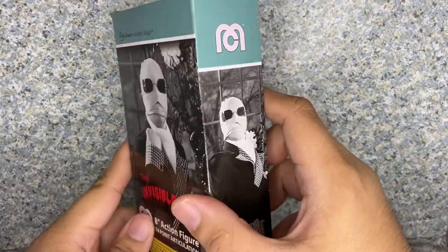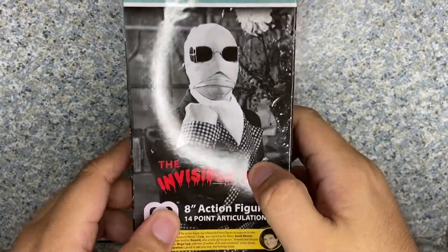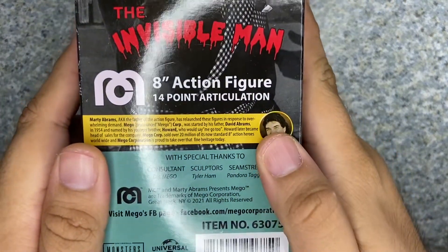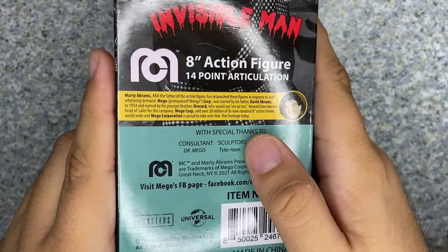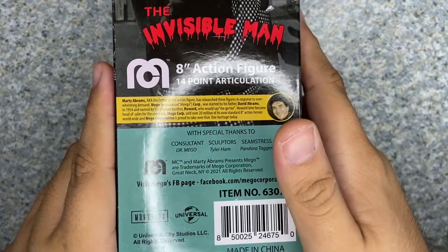On the back, you can see the same image but in a different pose. And here's a picture of the creator, and information about all the Mego figures.